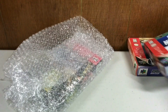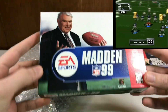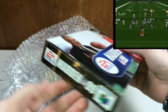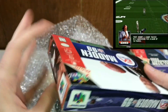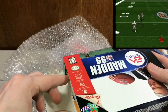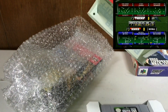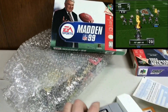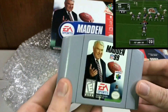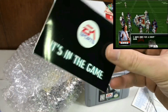We got Madden 99 in absolute mint condition. This is an easy-to-get complete-in-box game, but it's so mint — this is literally like shrink wrap just removed. As you saw in other videos, I got a ton of the Madden games in a super bundle. With Madden 99 comes the registration card — John Madden, he plays football wearing a tie. It's in the game.